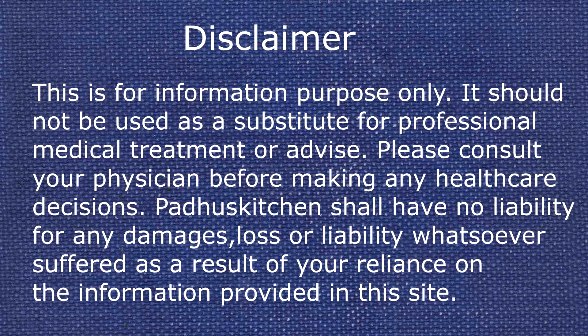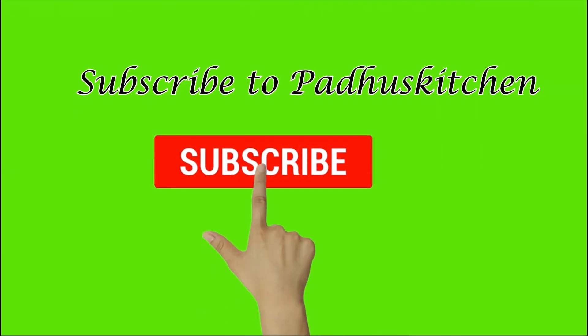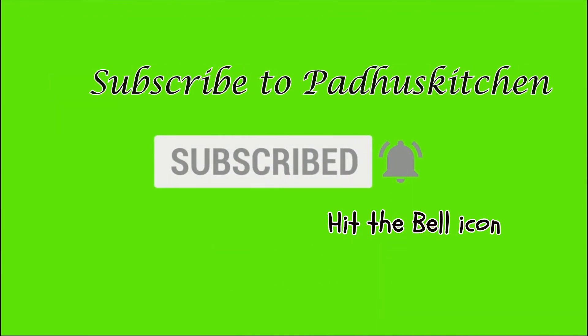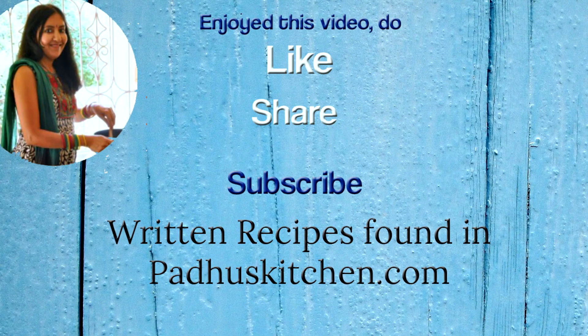Hope you enjoyed this video. Do not forget to subscribe to Padhu's Kitchen — also click the bell icon so that you will get notified every time I post a video. Do share this video with your family and friends. Thank you.